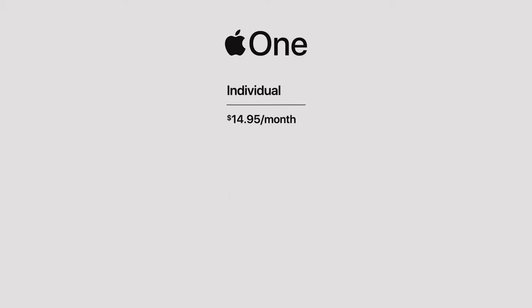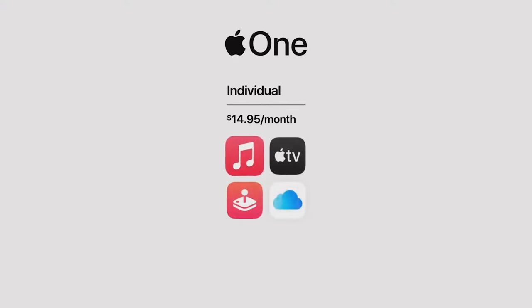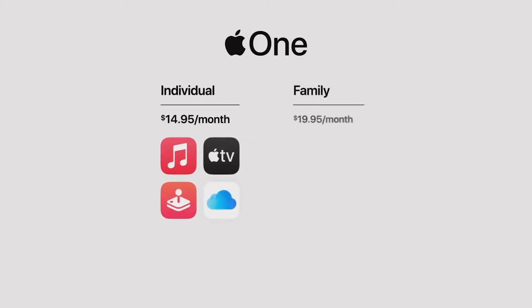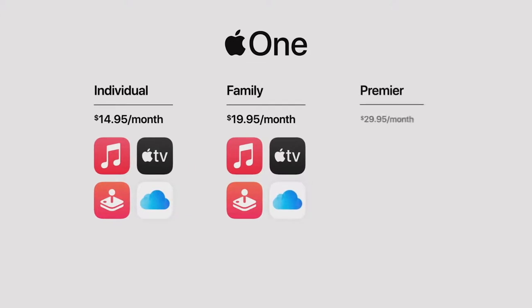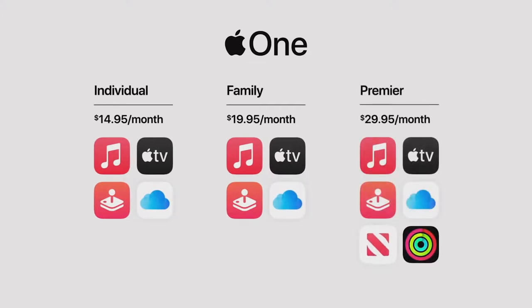Apple One makes it easy to get all these services and find the one plan that's right for you. The Individual Plan offers the best of entertainment, including Apple Music, Apple TV Plus, Apple Arcade, plus 50 gigabytes of iCloud. The Family Plan lets you share all these services with up to five family members, plus 200 gigabytes of iCloud. And in countries where available, there's the Premier plan, which adds Apple News Plus, Apple Fitness Plus, and a massive two terabytes of iCloud — everything for the entire family, for one incredible price. Apple One will be available this fall and includes 30 days free so you can try any services you don't already have.